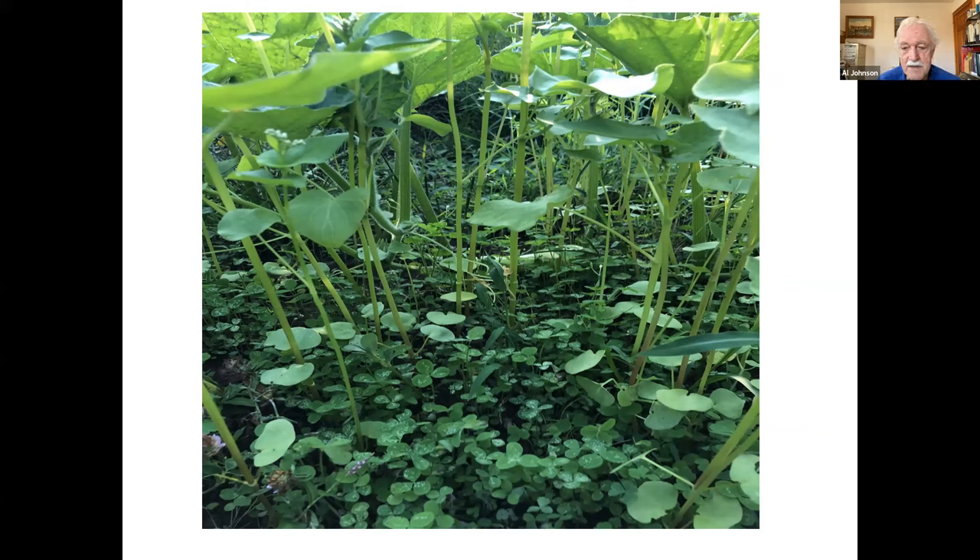Sometimes when planting cover crops in the summertime — such as ones following my early crops like lettuces — it's a little dry and I have a little trouble establishing them. What I've started doing, which seems to be working well, is planting a little bit of buckwheat with the clover. Buckwheat is a very quick growing crop — it grows quick enough that it shades the soil, and I seem to be getting better germination with the clovers.